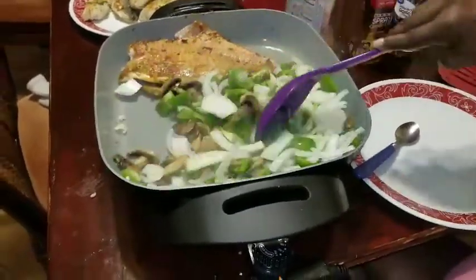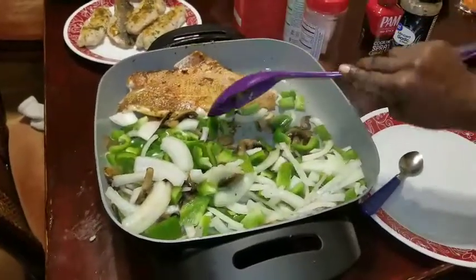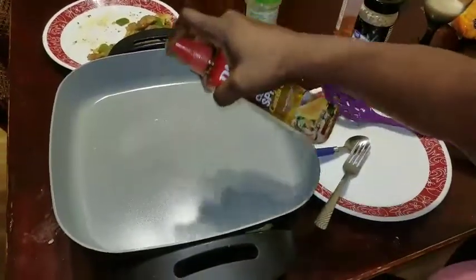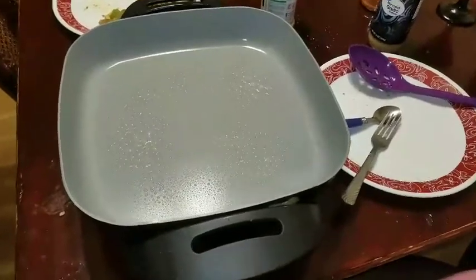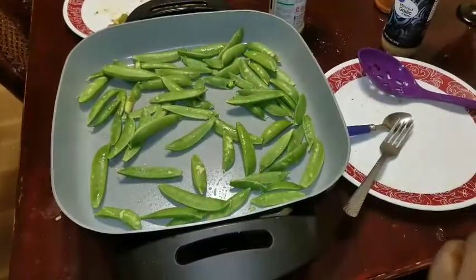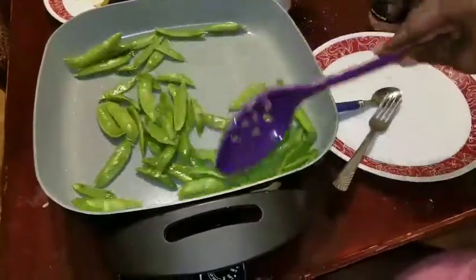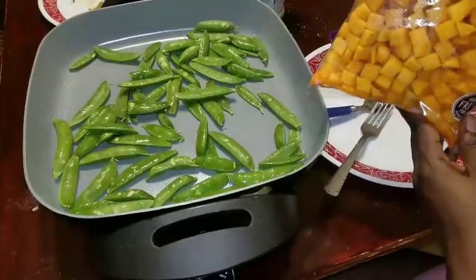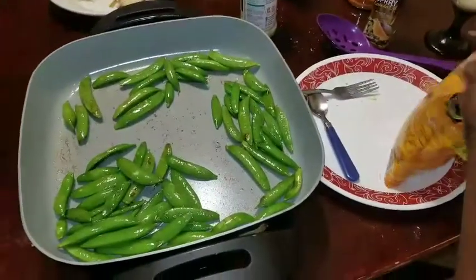I'm going to take my fish out in a minute. I'm going to spray the pan and finish with my onions and mushrooms. I'm just going to let these get brown a little, and then I'm going to add my butternut squash in there.